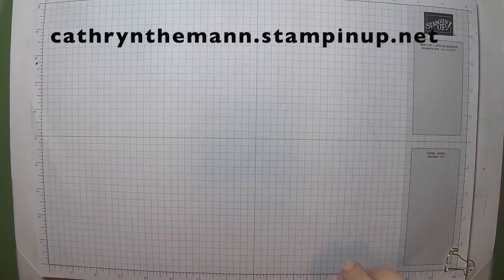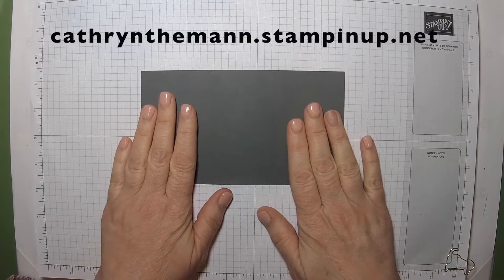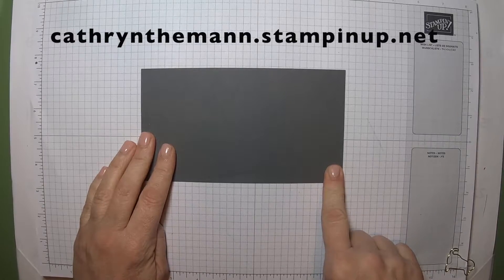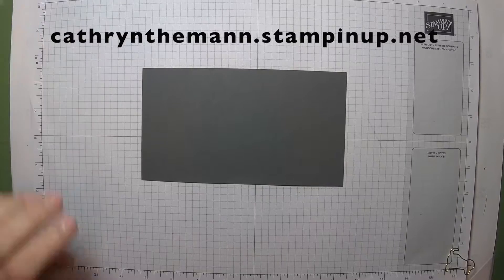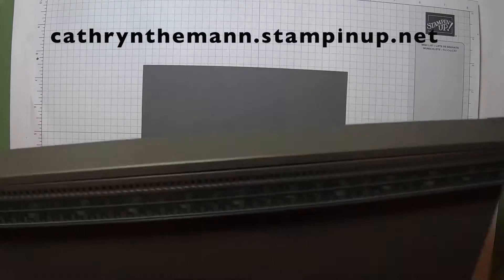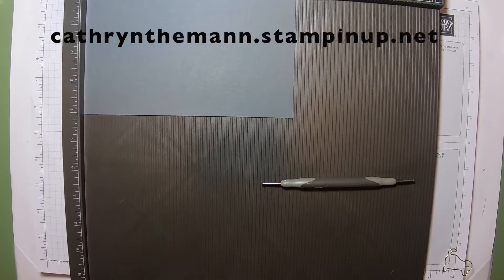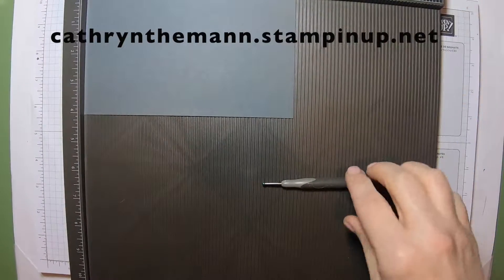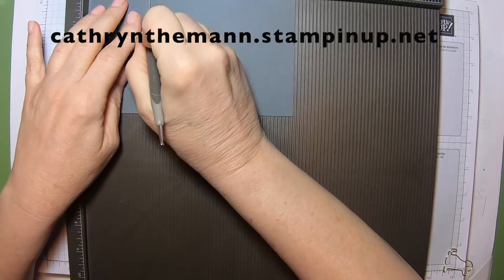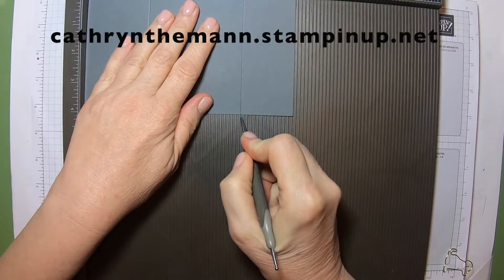So first we are going to start with a piece of cardstock. I used a seven and a quarter by four inch piece of basic gray. And you're going to score the long side at two and a quarter and at five and a half. And that's it.